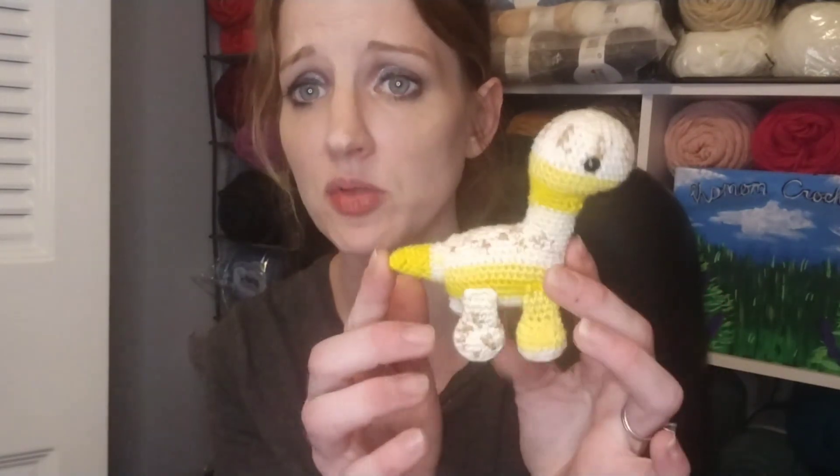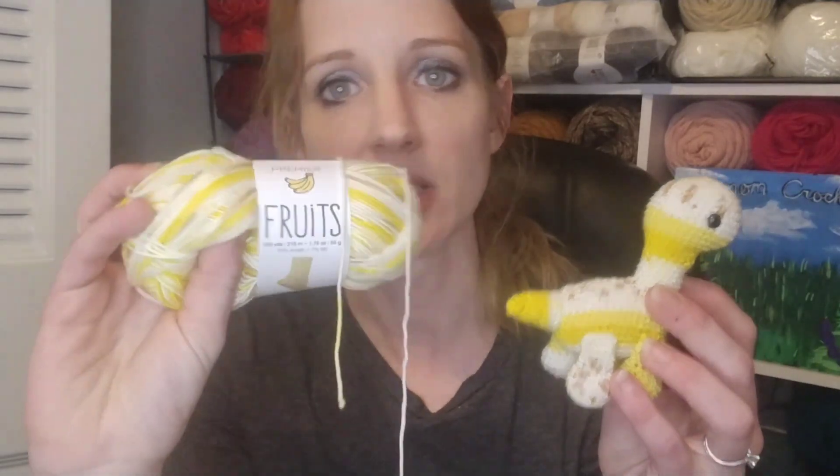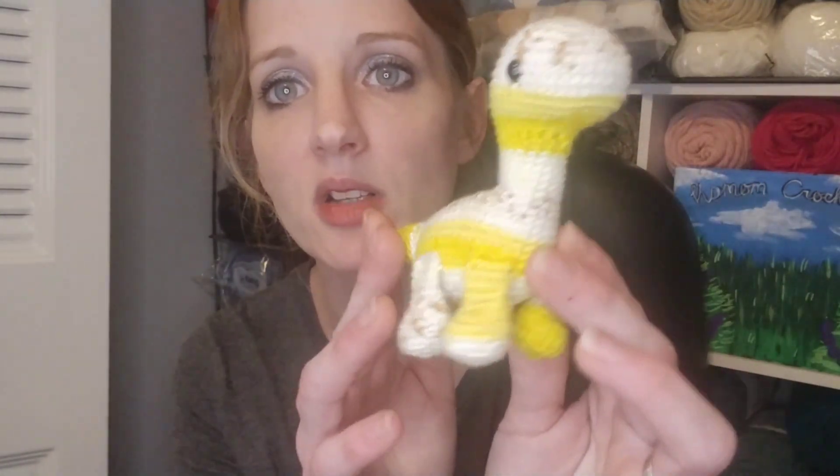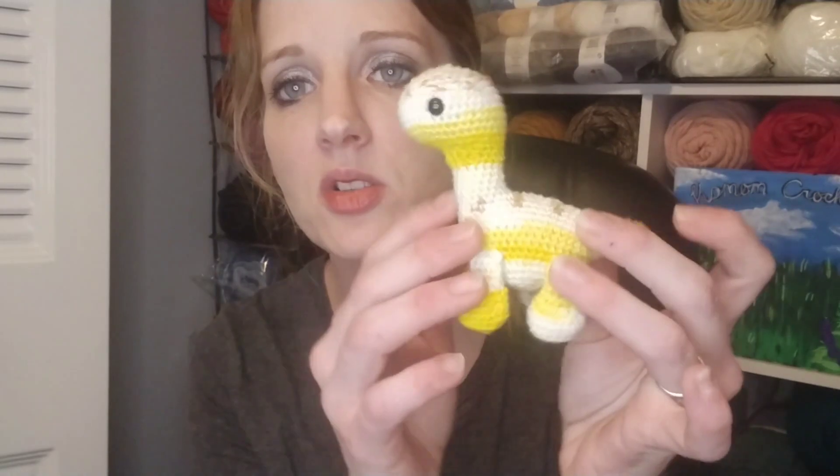My first and only finished object is this little guy — the Brontosaurus amigurumi by Michelle Estrada, or Pixie Marie Creates, which is her Etsy and YouTube channel name. I'll link both below. I used Premier Fruits in the colorway Banana, didn't use very much at all. I used a 2.75 millimeter hook and 7 millimeter safety eyes.